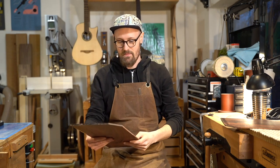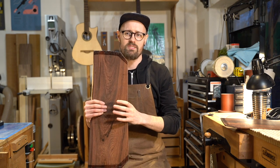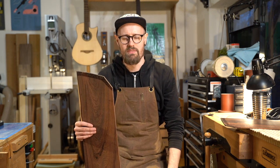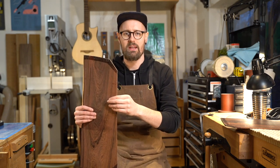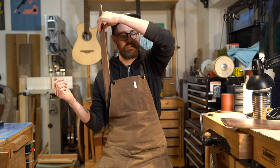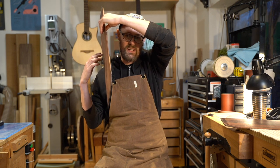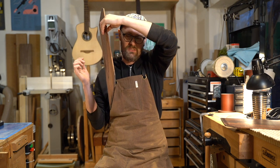The first guitar that I built with Madagascar rosewood I paired with Swiss spruce, and when I strung it up for the first time I was just like — yeah, that is the sound I've been hearing in my head. And all of the guitars that I've built since from Madagascar rosewood have just had that quality that I've been looking for.